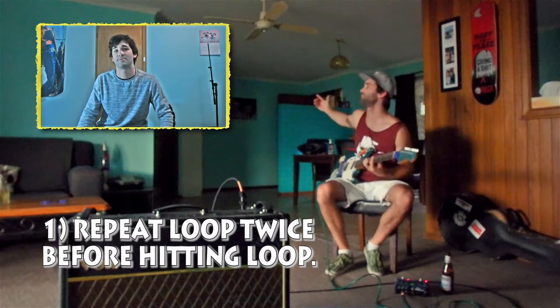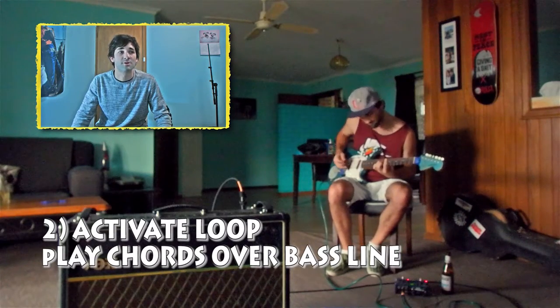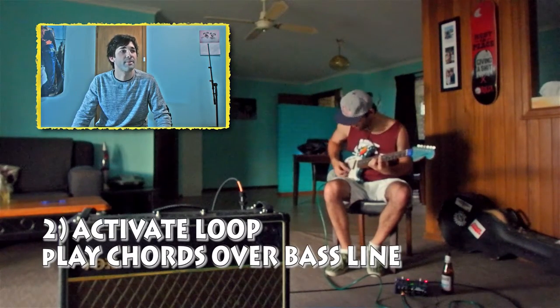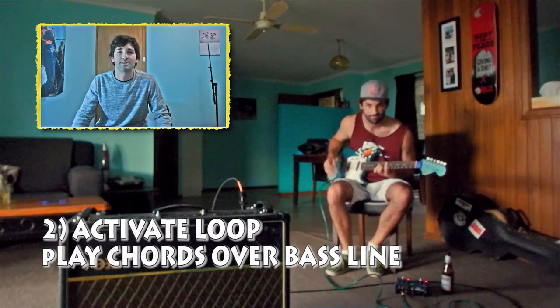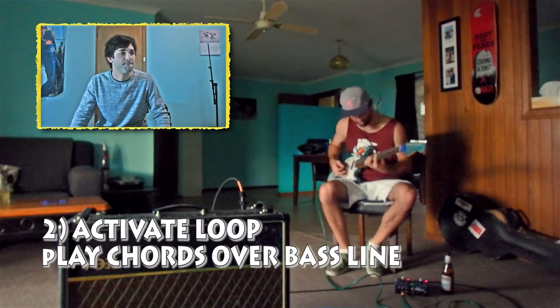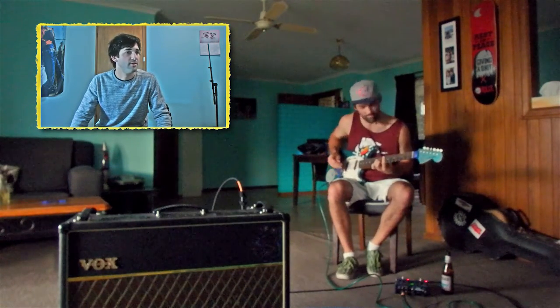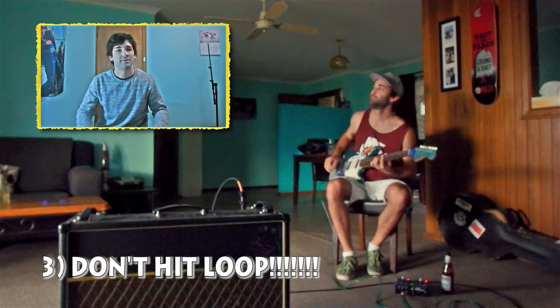You're going to need some chords. I'm just telling you, dude, you're going to need some chords. And that's better, so get some chords going in. That sounded nice. Simple is better.